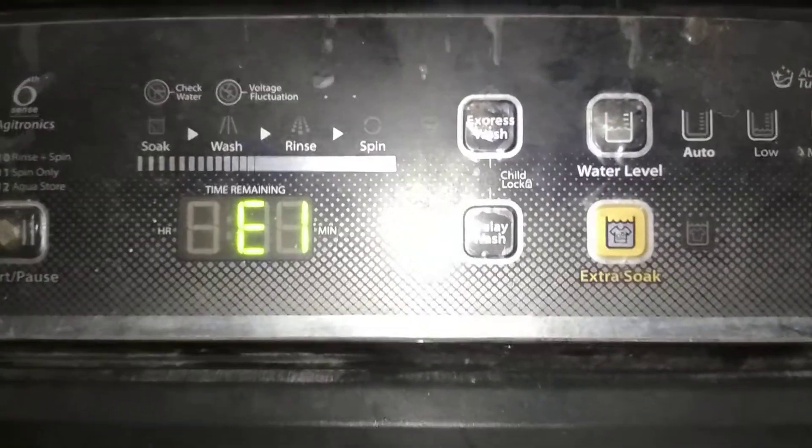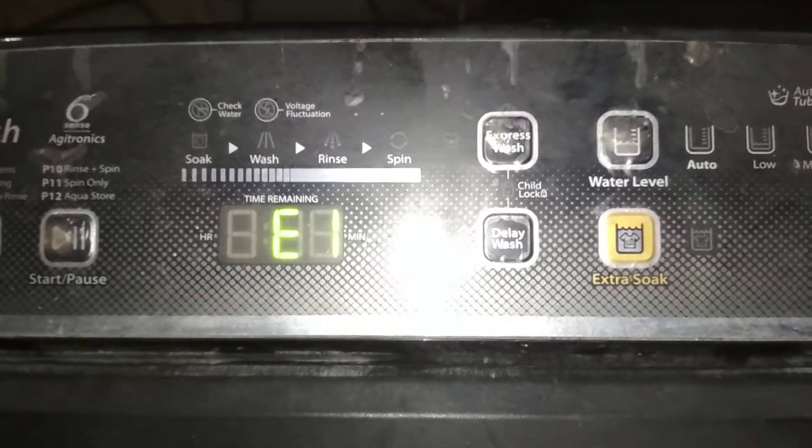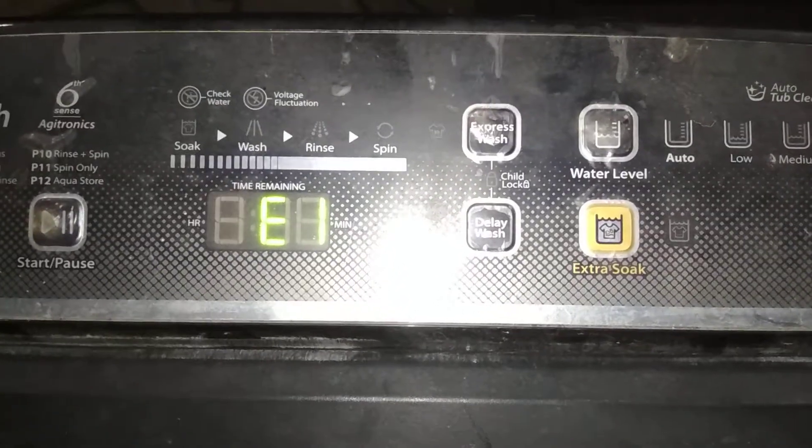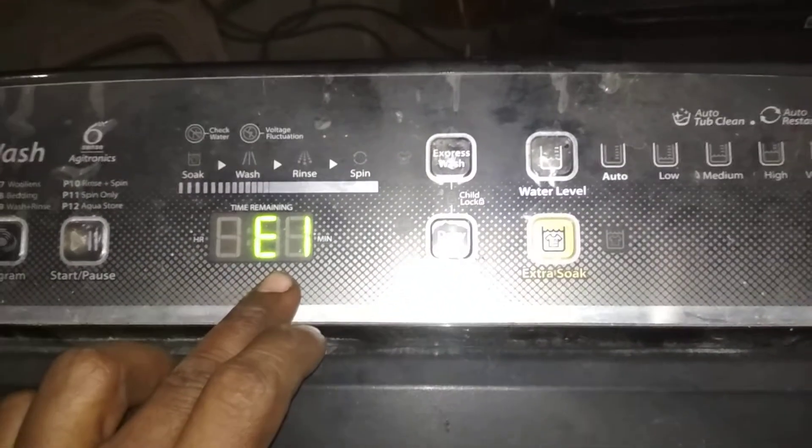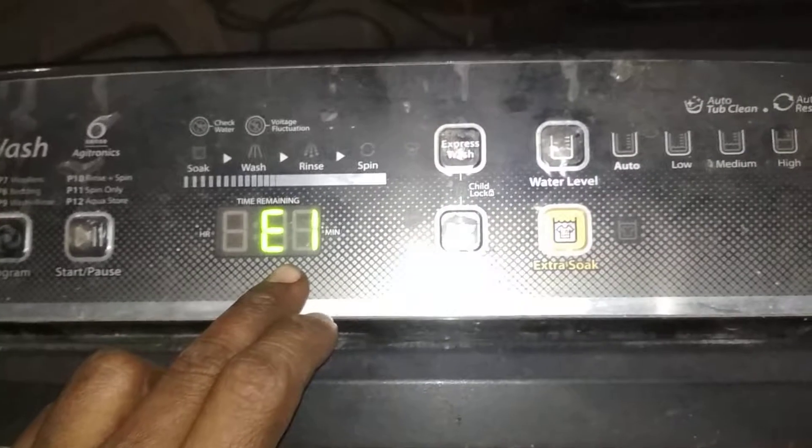If the E1 error comes, the water level sensor is the problem. This means that the water level sensor is bad.